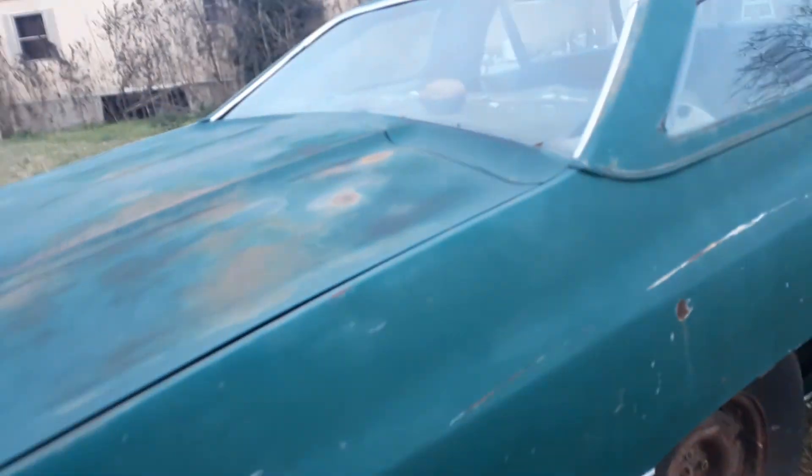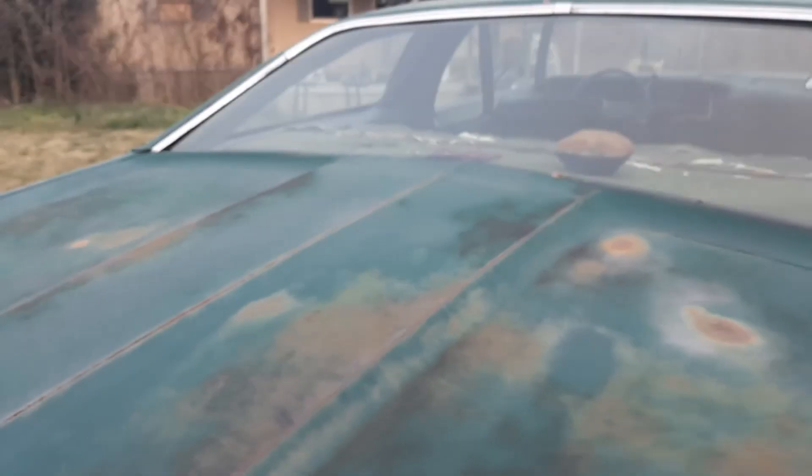Right now I have a fully built Race 396 with a 6.14 lift custom comp cam. All complete MSD — distributor, coils, wire. I know the coils and stuff don't really matter, but I have all of that.